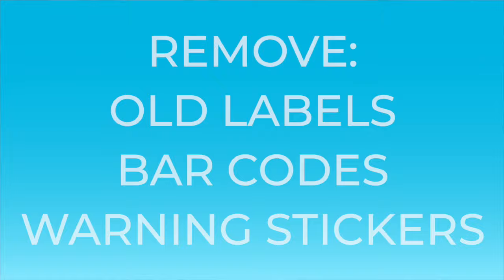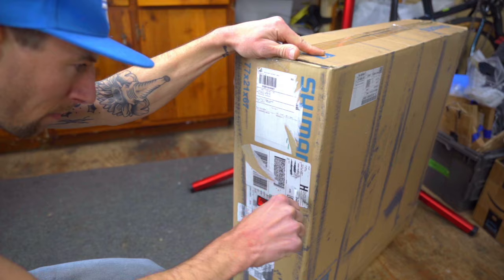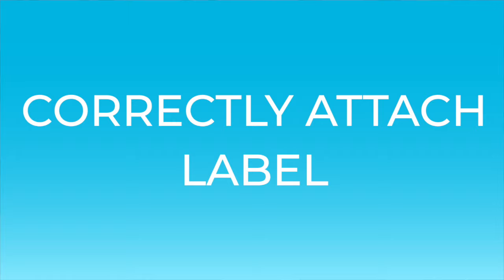Always remember to remove old labels, barcodes, or warning stickers. If you can't remove them, cover them completely with blank paper and packing tape.